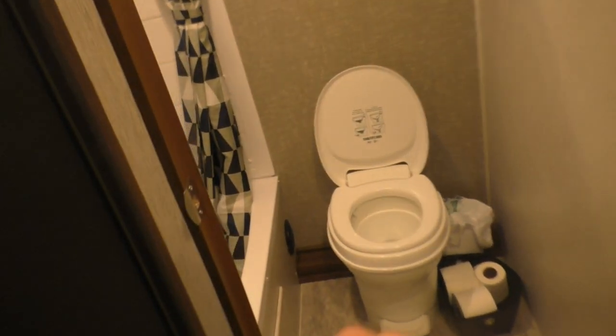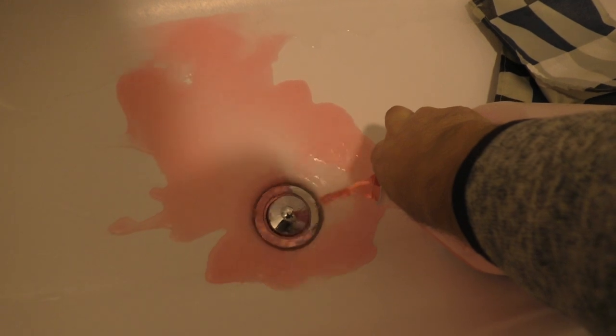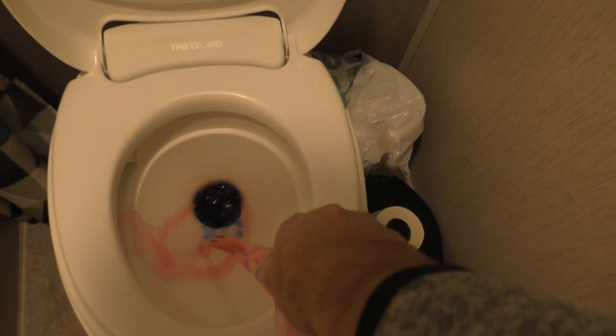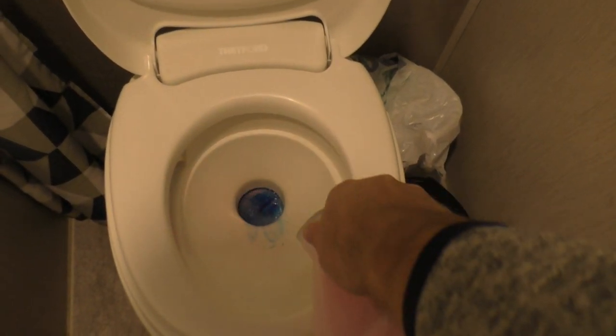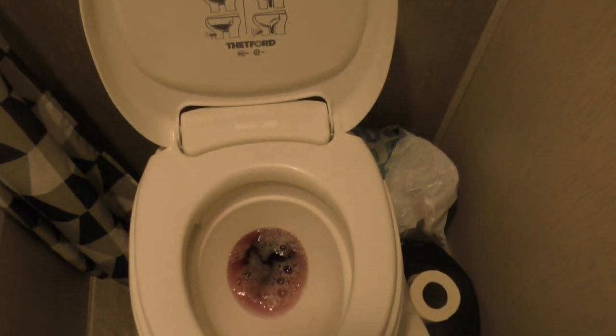We do the same thing in the shower — just about two cups, give or take. We'll go ahead and put about two cups in the toilet and flush that down, then just leave two cups sitting in there as well.